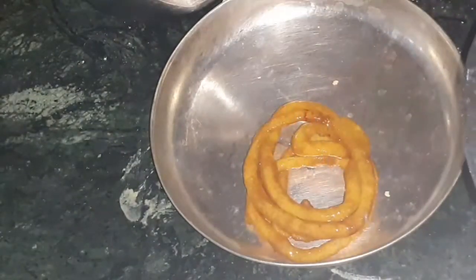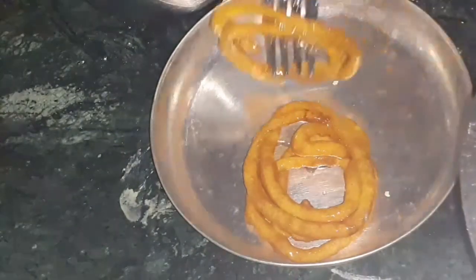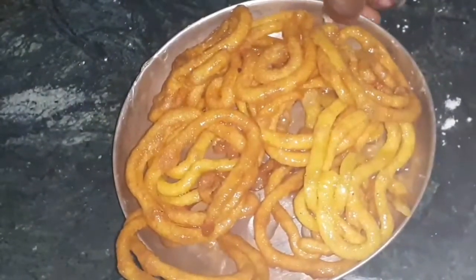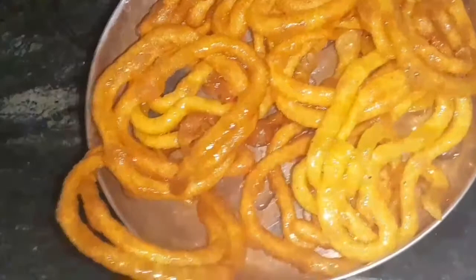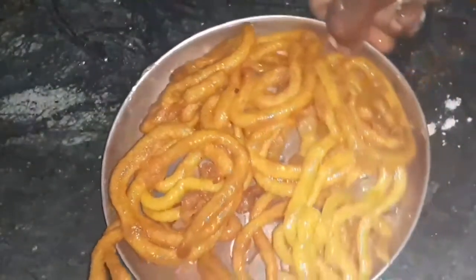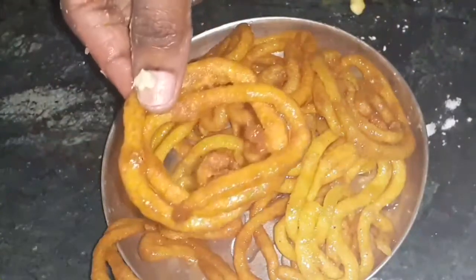Jalebi is ready. Put the jalebi on the plate. Put the jalebi on the jalebi and I'm ready to decorate.